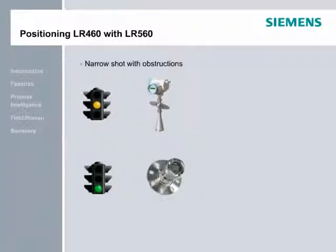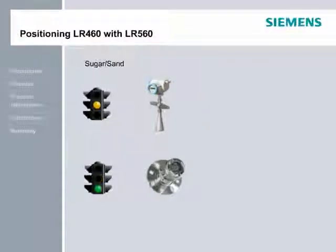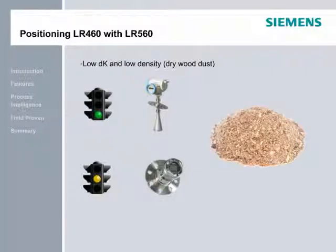Narrow shot with obstructions: if there is a tall nozzle, the LR-560 will generally perform well without any silo modifications due to its narrow beam angle. The LR-460 with its wider beam angle may require some silo modifications. For range greater than 40 meters, the LR-560 performs well if the material has a high dielectric constant. The LR-460 has a slightly higher signal-to-noise ratio, so for very challenging materials, use the LR-460 — for example, very low bulk density materials with an extremely low dielectric constant. For small granules like sugar or sand, the short wavelength of the LR-560 will yield a good reflection, while the longer wavelength of the LR-460 will be prone to signal skipping. For material with low dielectric and low density, such as dry wood dust, the LR-460 will perform better.